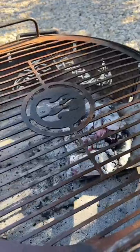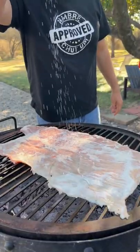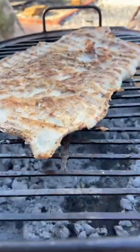Give it a good pizzeria-style toss into the air and then it's going on the grill. Season it with a little bit of sea salt and let it cook until the bottom is perfectly crispy, then give it a flip and it's time to add your toppings.